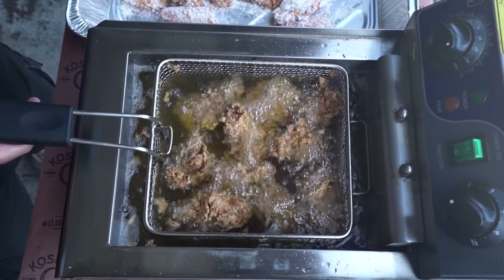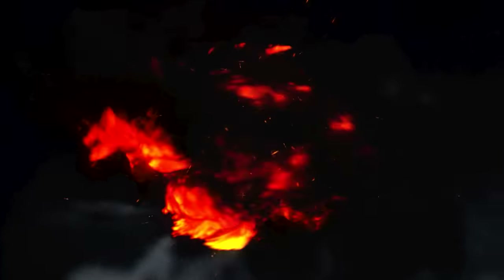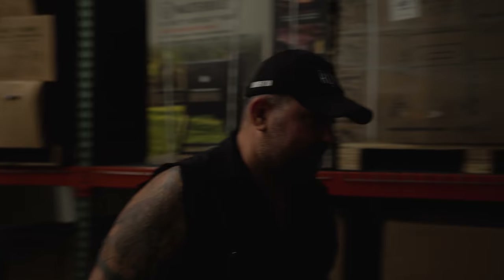On today's video, we're ripping off Popeye's Ghost Pepper Wings. I forgot the eggs.